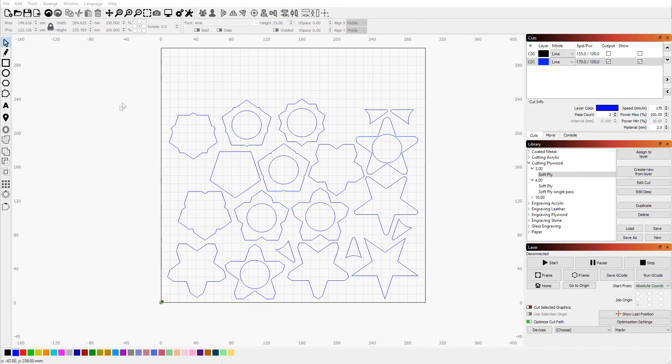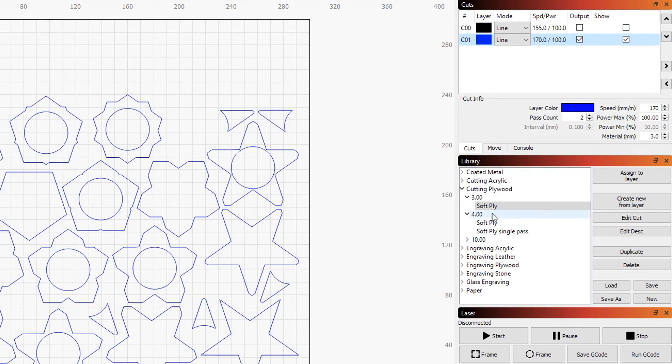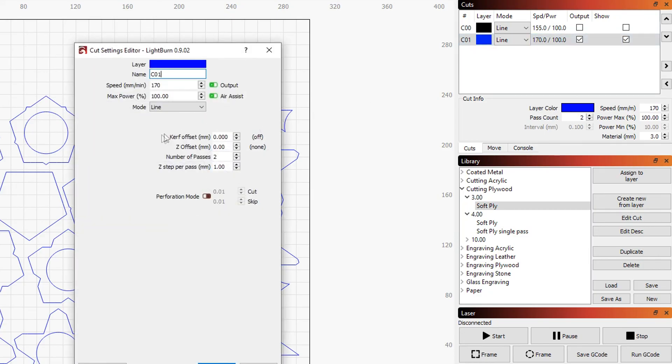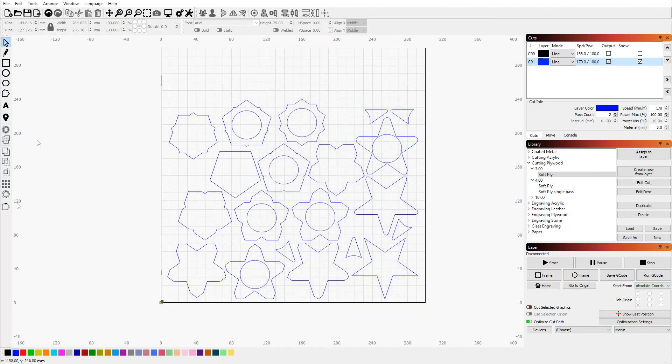Here we're inside Lightburn and I just imported this file and applied my preset for 3mm plywood, which is 170mm per minute, two passes for power on the 10W Endurance Laser with a step-down of 1mm in between. And this is how easy it is to convert your 3D model into something that you can cut out on your laser.